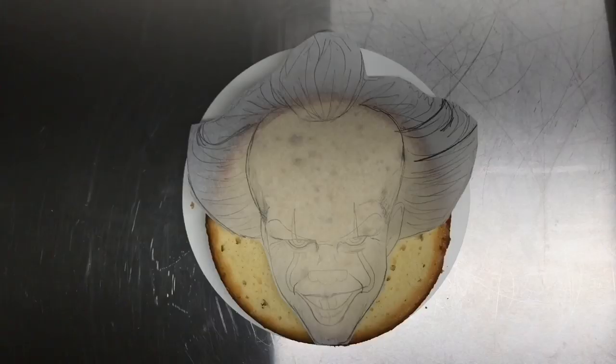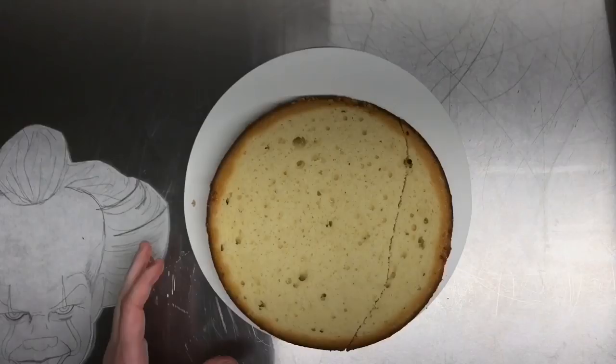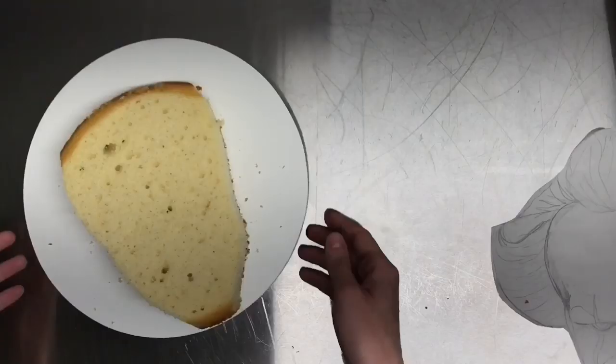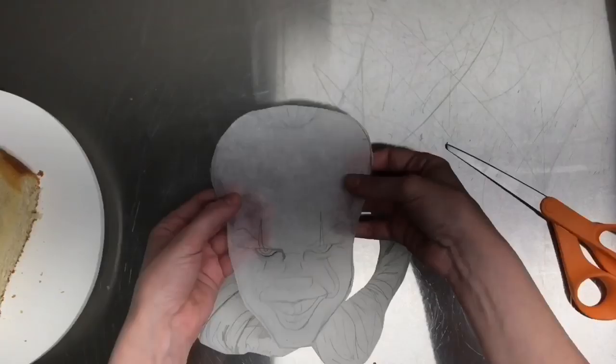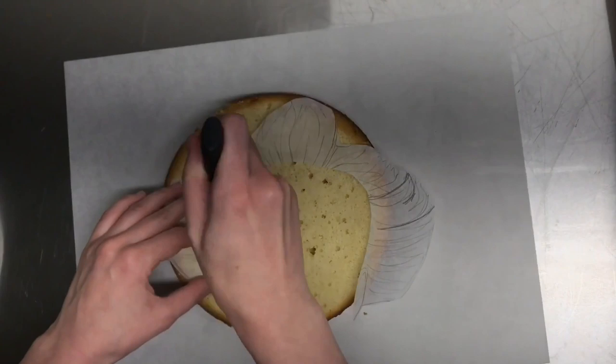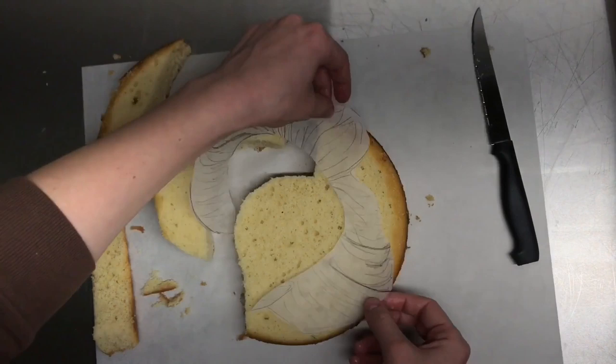I started out with a template of Pennywise that I drew to size. That way, I can place the template directly on my layers of cake and cut around it. First, I cut the head out, and then I took my template, I cut the hair away, and then I placed the hair directly on another layer of cake and trimmed away to create two separate sections of hair. The reason I did it in two sections is because I want to make sure I'm just using this one round layer of cake, but I can get everything in there.